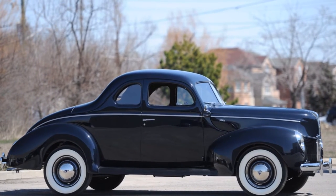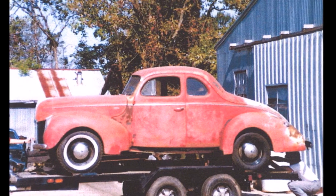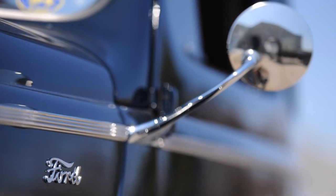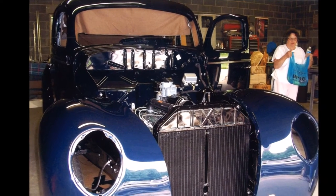It started with an excellent rust-free car. Both the body and frame were stripped down to bare metal. The body is a magnificent coat of midnight blue. Paint quality is near perfect. Gaps and panel faces are all far better than when the vehicle was put together new.